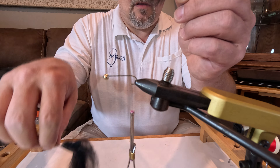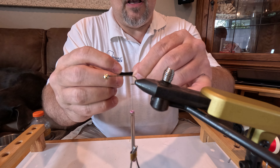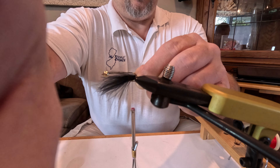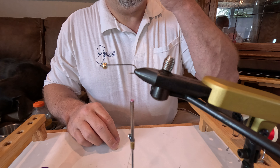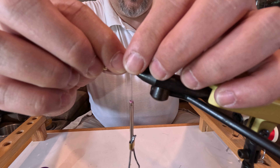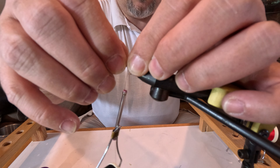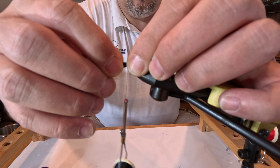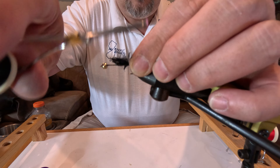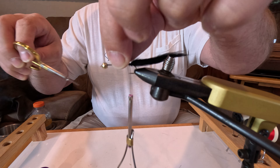I've pulled off a clump of marabou — about this much off the feather itself — and I'm pulling it together. What I like to do to keep it from being less fuzzy is I'll moisten it, and then I'm going to tie it in. Moistening it just keeps it from being extra fluffy when you're trying to tie it in. You're just going to wrap and snug it in, make sure it's in there relatively securely, and then cut off your tag end.